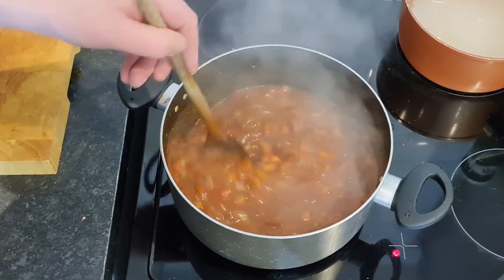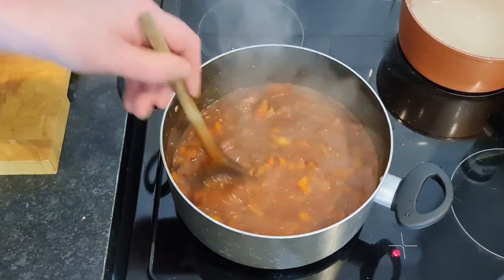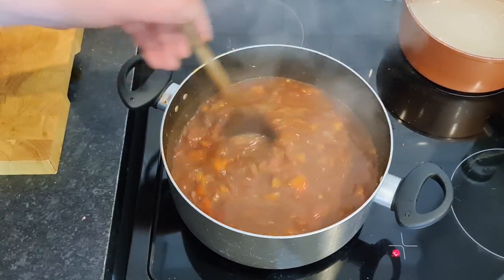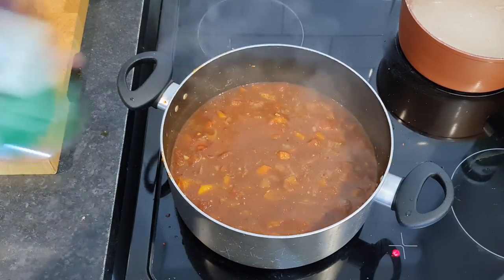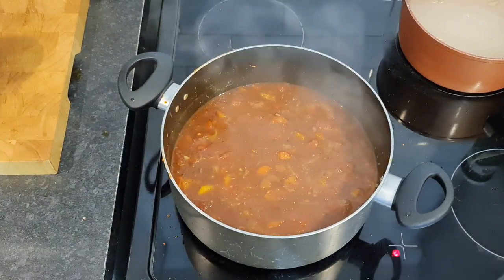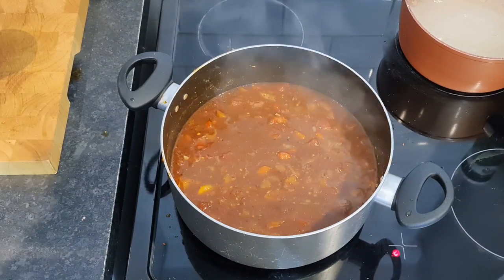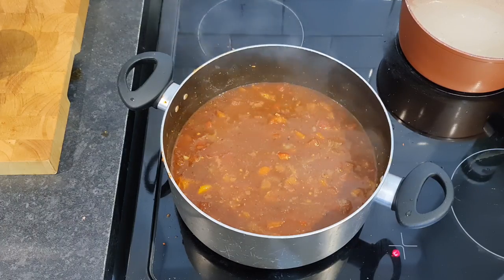We're just going to leave that now to simmer, because it is simmering nicely. We're going to leave that to simmer for about 10 minutes, then we're going to bang our kidney beans in - which I've already washed, rinsed and drained. At the same time we'll throw a bit of chocolate in as well for good measure, just to get my diabetes up through the roof. Right, I'll see you in 10 minutes.